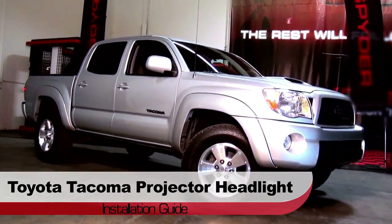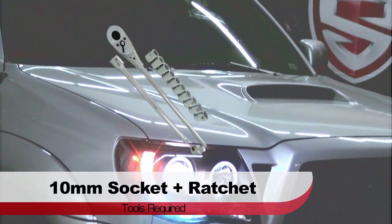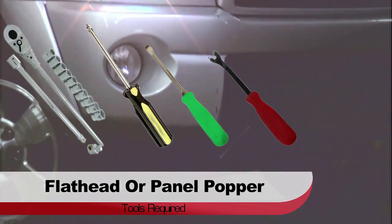Welcome to Spyder Auto's Projector Headlight Installation Guide for the Toyota Tacoma. Before we get started, you'll need a 10mm socket and ratchet, a Phillips screwdriver, and a flathead screwdriver or panel popper.